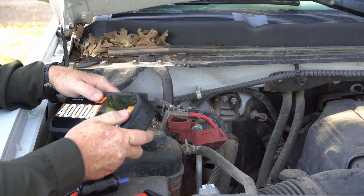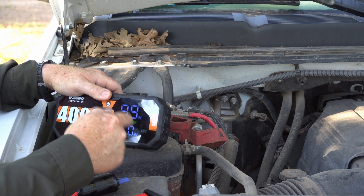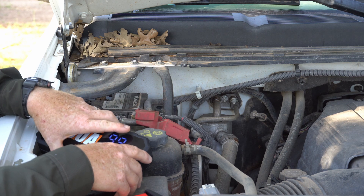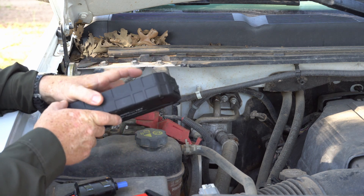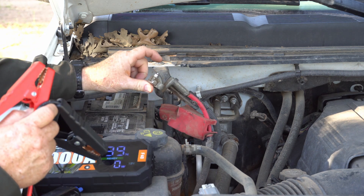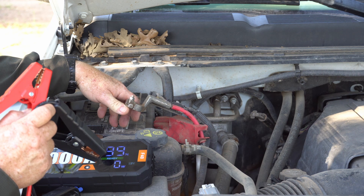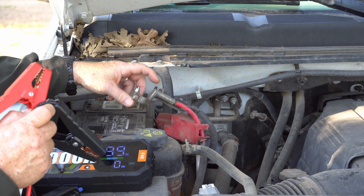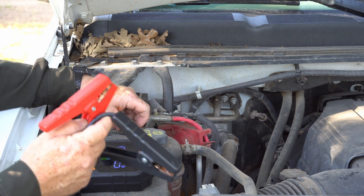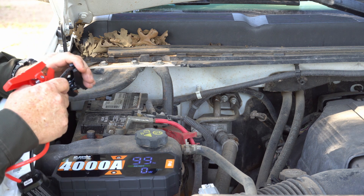So we're getting ready to start up my truck here. It's got a 99% charge — it's as high as it goes because it doesn't have the space for 100. The first thing that we're going to do is connect our cables. I have disconnected my positive cable to the battery because I have a good battery. So if it's connected to the battery, it can start the car. We're going to be starting completely off of this thing with no battery at all. So this would be the same thing as a completely dead battery.